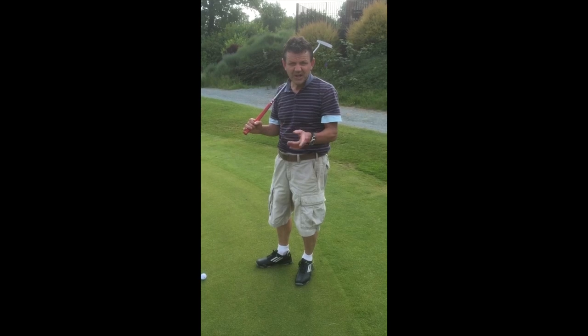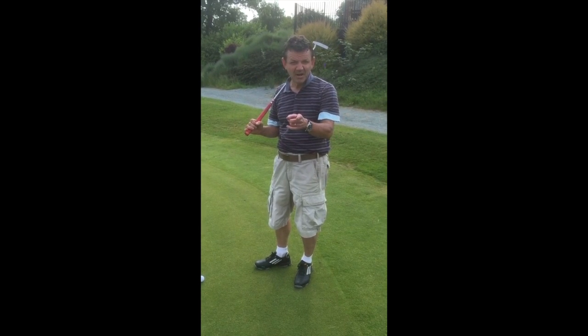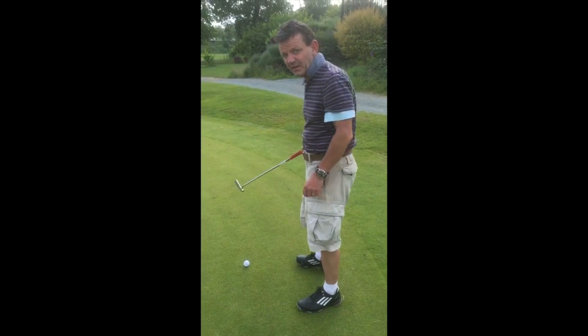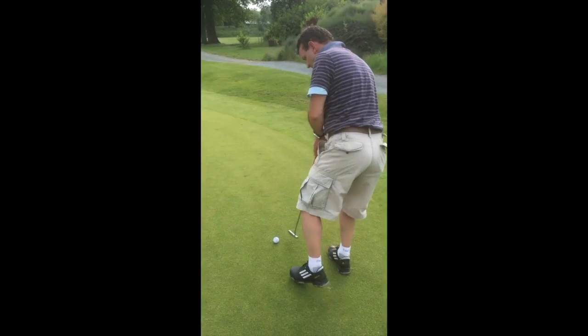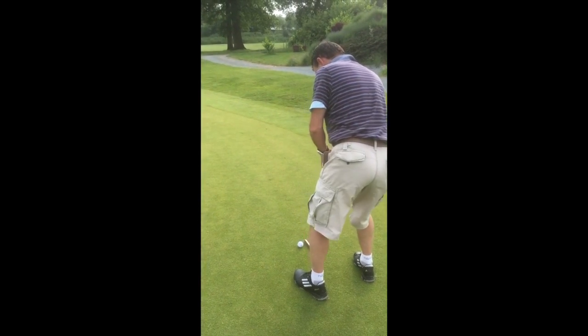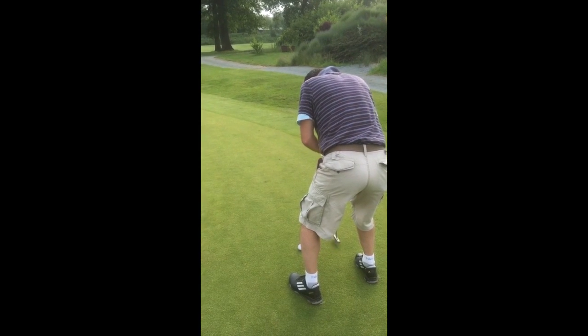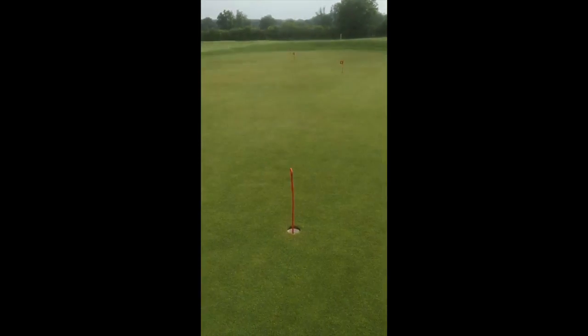Here's the key to sexy golf — you can drive for show, but you putt for dough. Here's how you do it: sexy putting. Here's my sexy bum. It's wiggling, but then it stops. I line up, I take aim. And... in the hole!